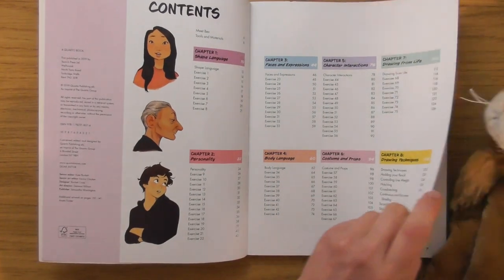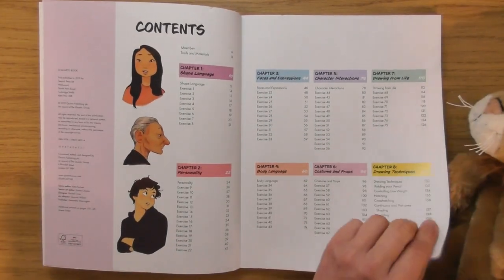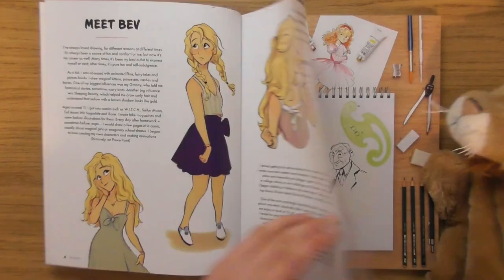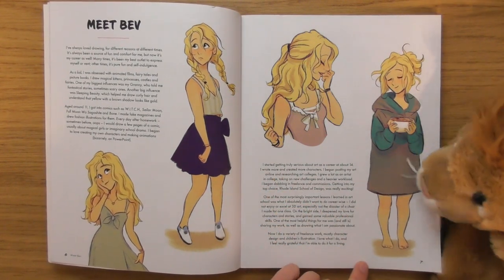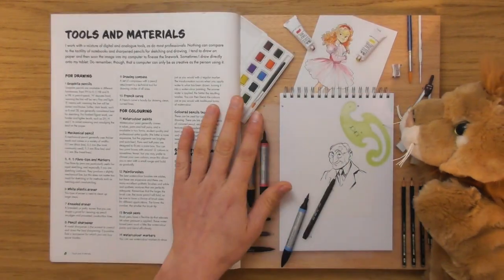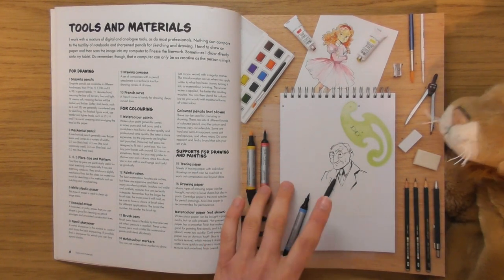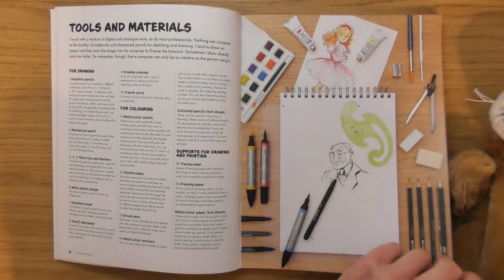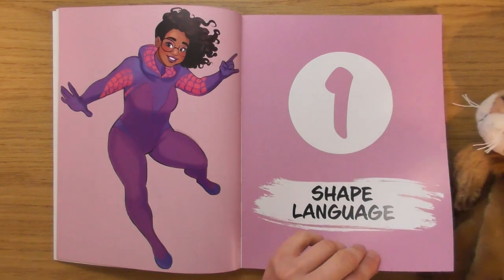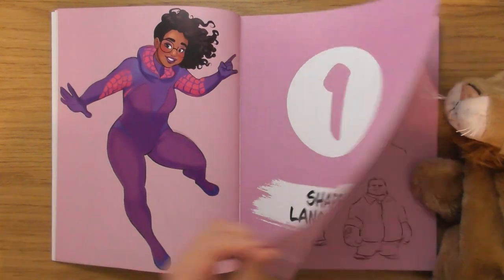It came out in 2019 so it's quite a new one really. She looks cool — I'd love to see a real picture of her. Tools and materials — I haven't got any of those. Hey, look at shape language — you've got like a superhero with a beautiful squidginess to that one.